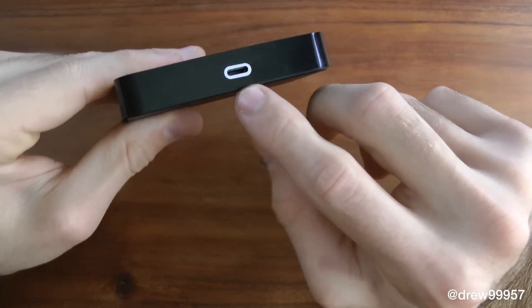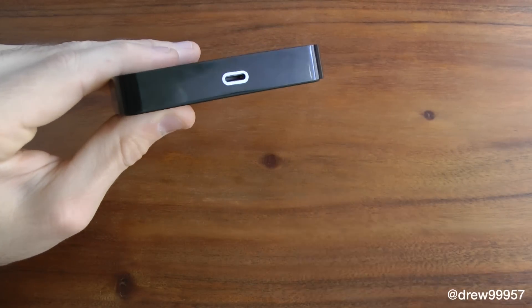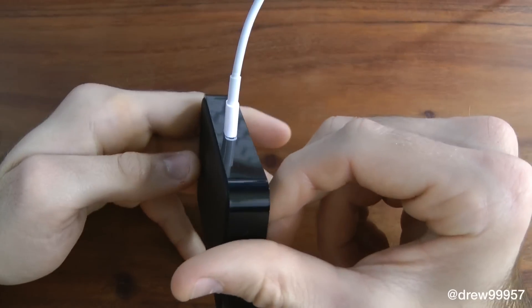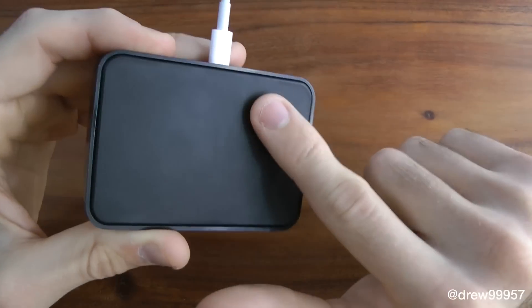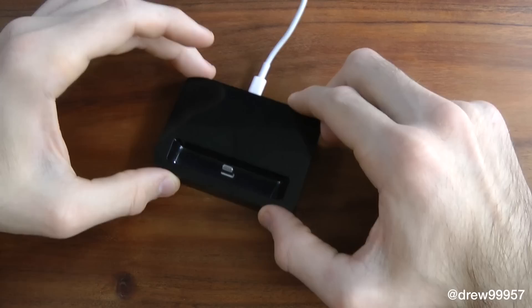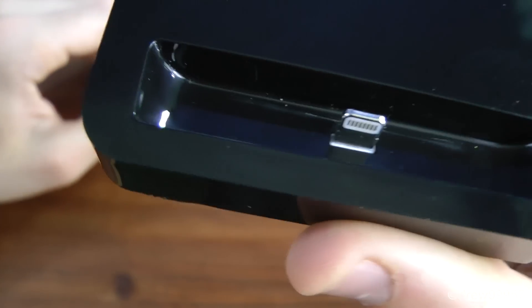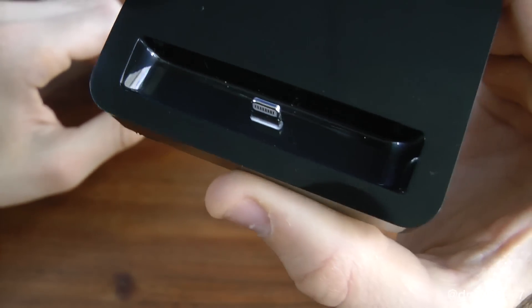On the back here we have the lightning port where you're basically going to put your lightning cable in — just throw it in there and you're automatically good to go. On the back we also have a nice matte finish so if you want to lay this on the table it's not going to move around on you. They do give you a nice little lightning cable for your iPhone 5 or iPod touch fifth generation.